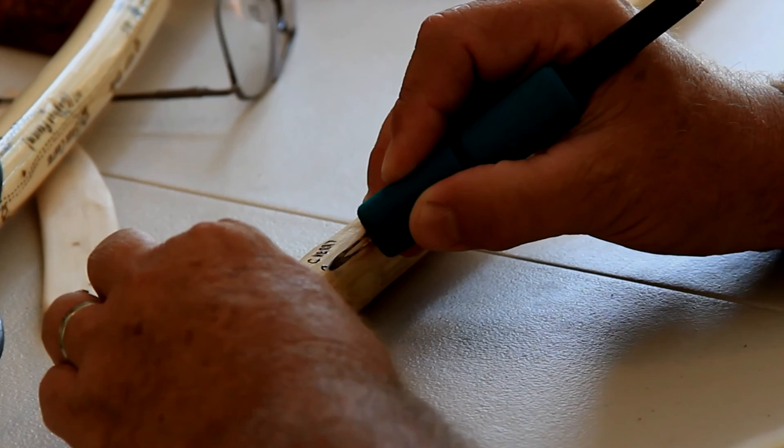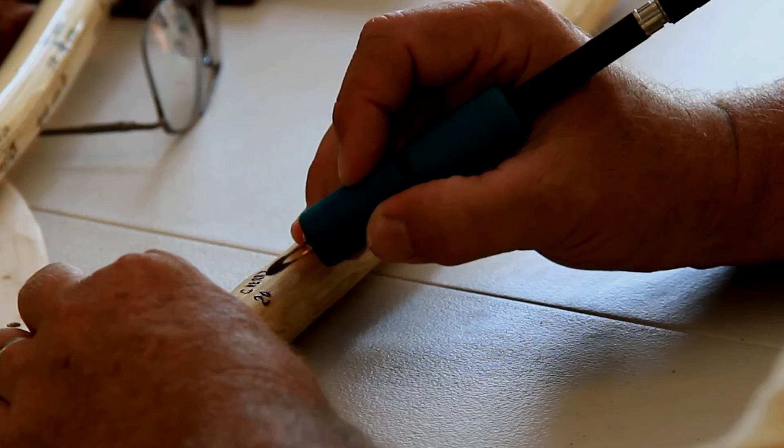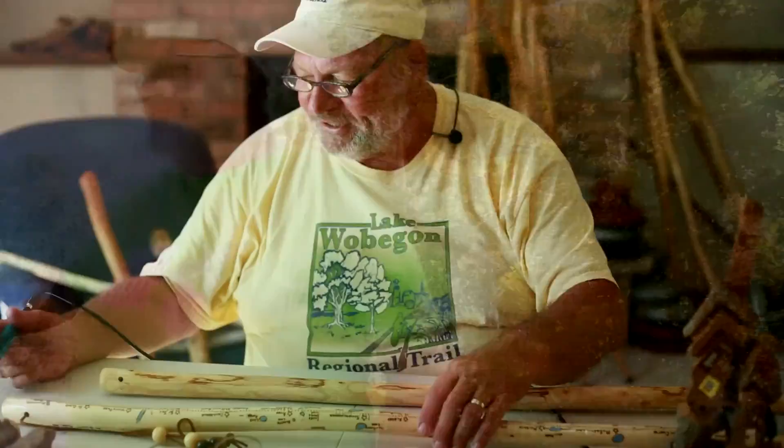In this case, this one I think is a piece of cherry, so I'll put on 'cherry' first, then get my date and the year I made this stick. Then I start working on the trail part. The last few sticks I've been making, I've been putting on the 'saintly seven' to kind of remind people to help keep pushing to have that trail done so I can use my walking stick on the trail.